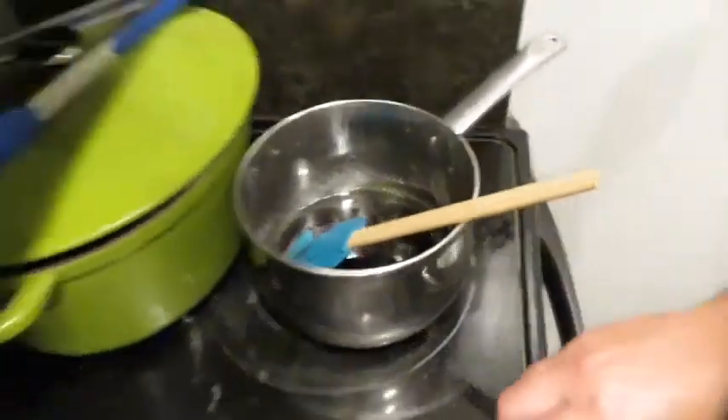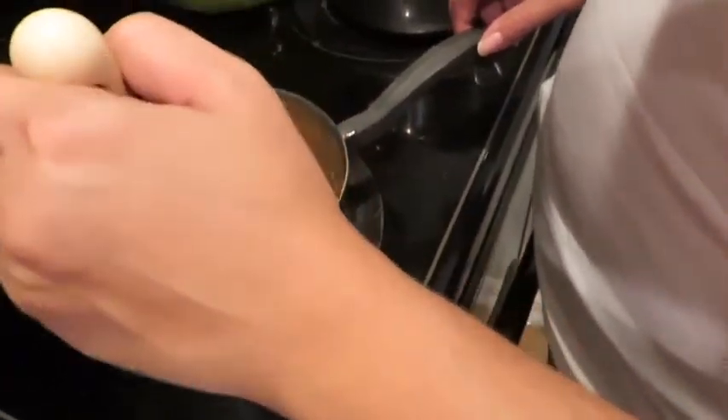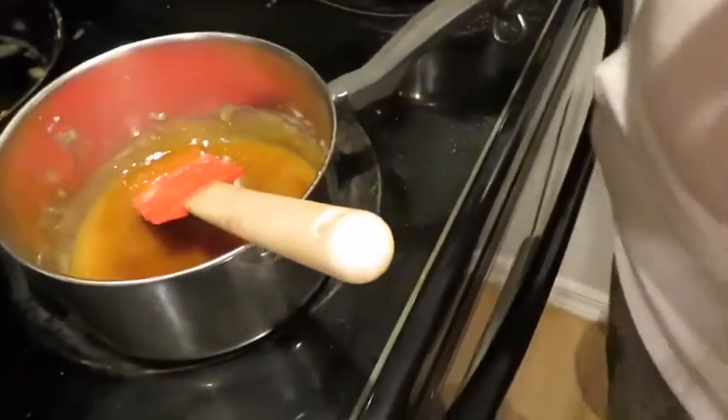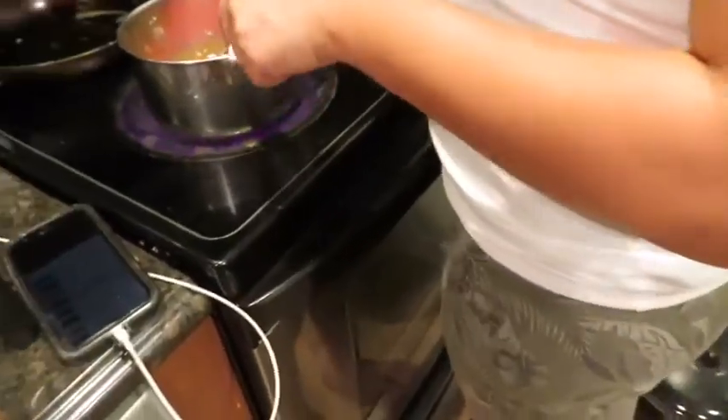The last one over there looks pretty good too. I think they're like pretty much done to be honest. If we just wanted to add the color and do them, we could. Well, is this one on low? Yeah. So just keep it on low and let them simmer.